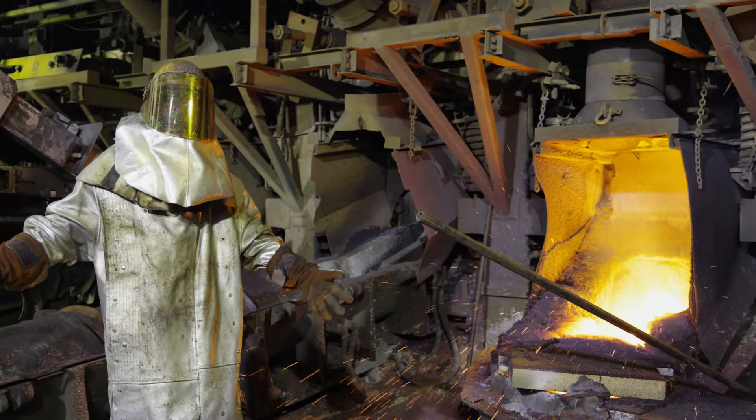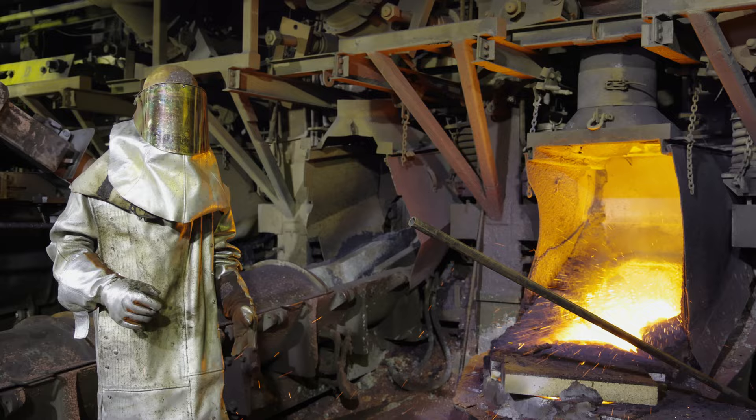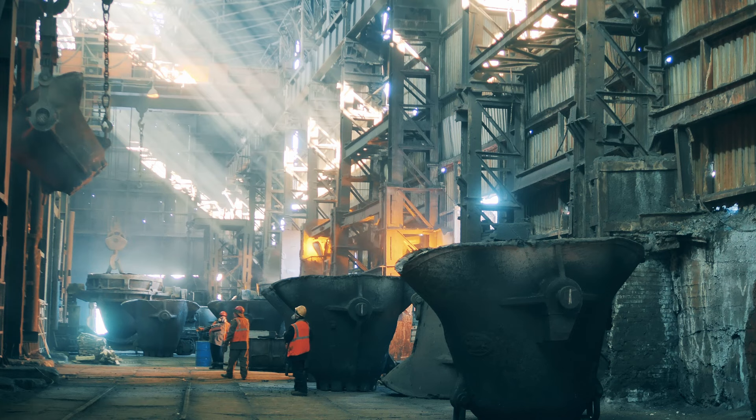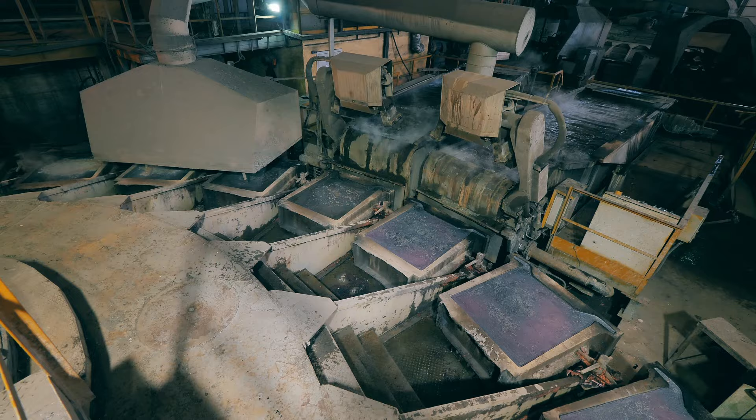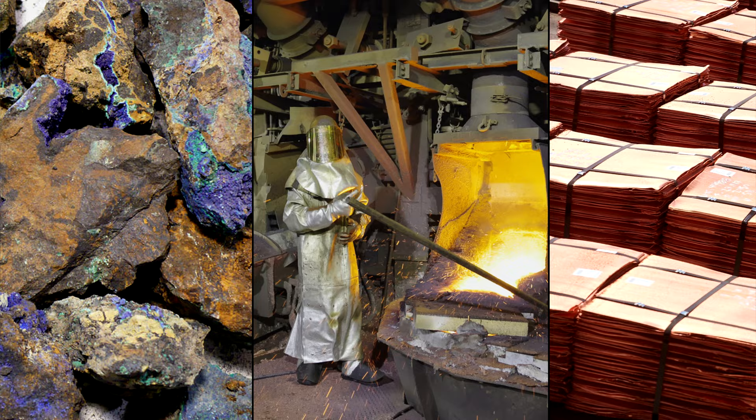I'm at the Kennecott Copper Smelter in Utah. It's at this very facility where engineers and operators rip elemental copper from the living rock. While this process was discovered accidentally, over untold thousands of years of innovation and experimentation, we've actually got quite good at it. Today, we'll be finding out how to turn something looking like this, through this, into something a bit more like this. You're in for a pretty spectacular episode.